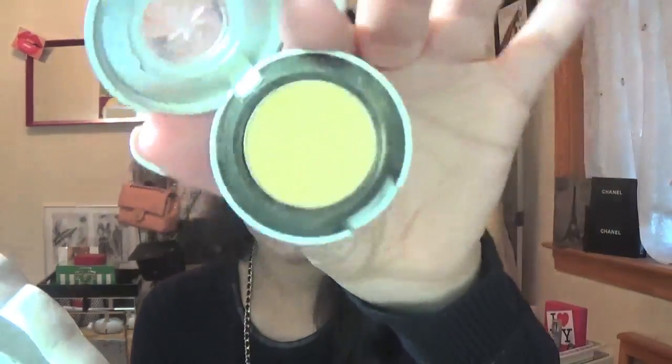Okay, so the next thing we're going to do is eyes. I'm going to cover my eyes with the Urban Decay eye primer — the eye potion.